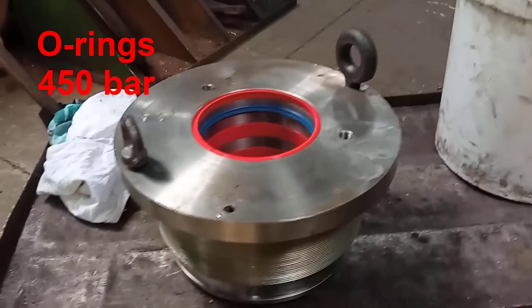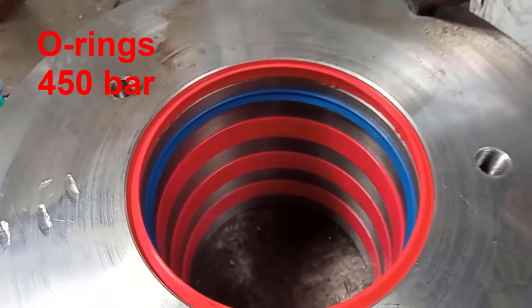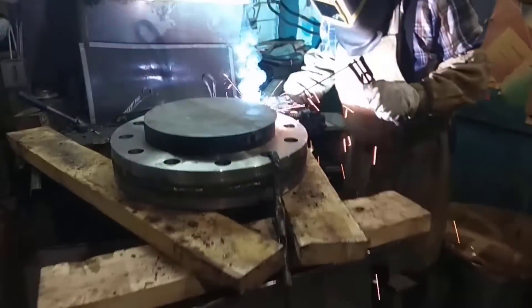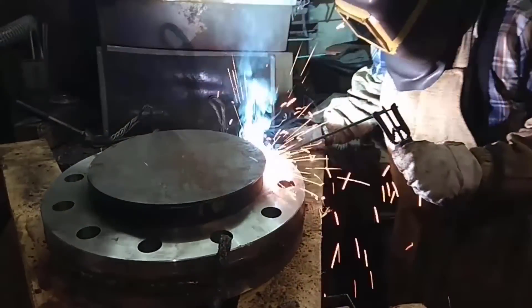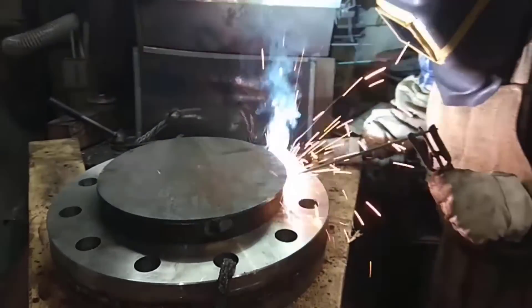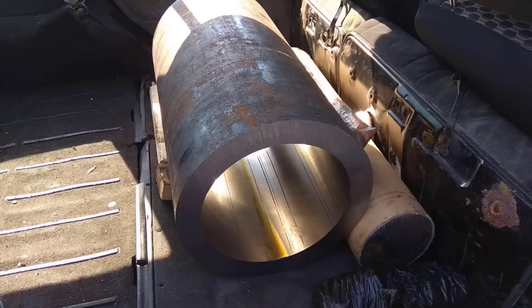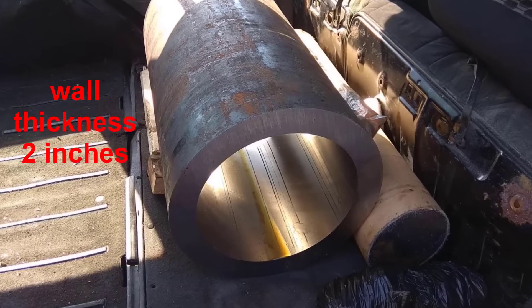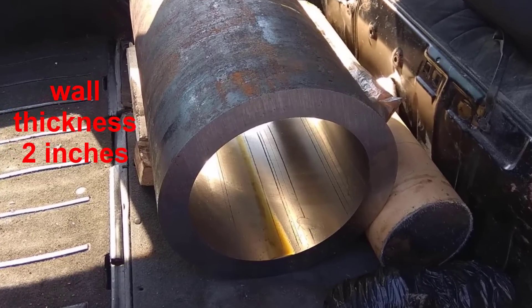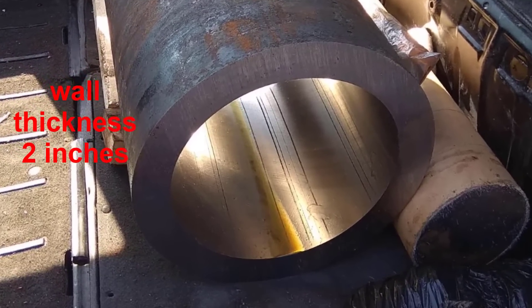The production of the hydraulic cylinder took four months, with half of the time spent waiting for the components. For example, a large diameter chrome rod was custom ordered from Italy. The cold rolled hone tube, which serves as the cylinder sleeve, was also ordered from Italy. This tube has a wall thickness of 5 centimeters and can withstand pressures over 1,000 atmospheres. One meter of this tube costs 2,000 euros.